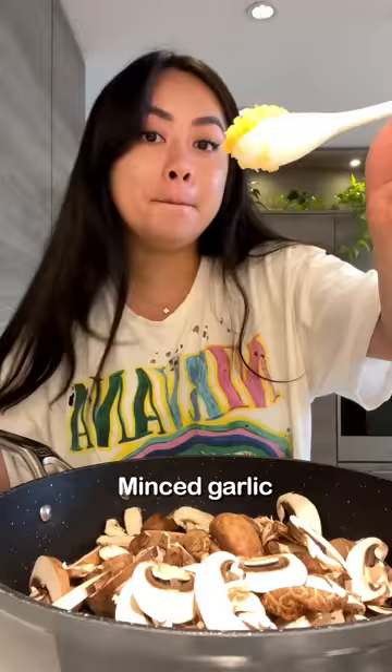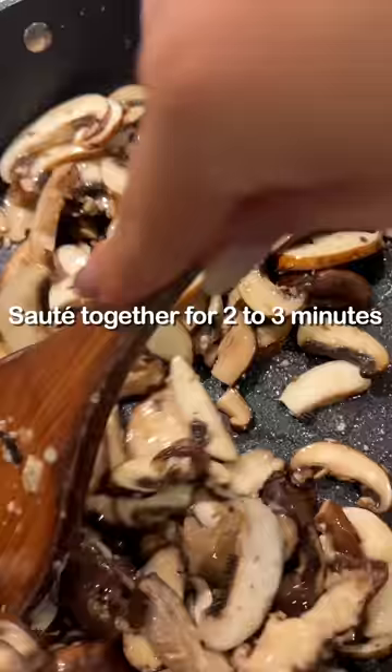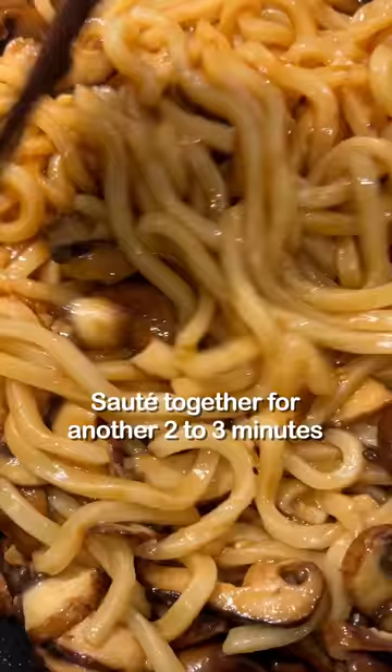In a pan, add in mushrooms and minced garlic, sauté together for two to three minutes. Add in the udon, drizzle on the sauce, and sauté together for another two to three minutes.